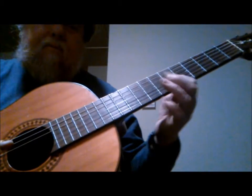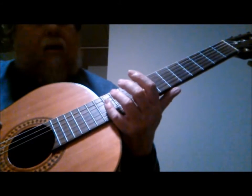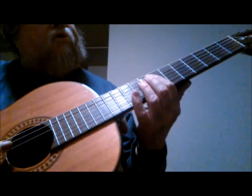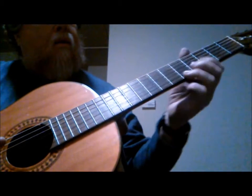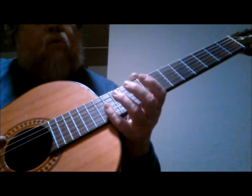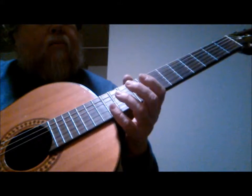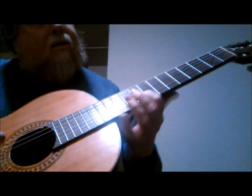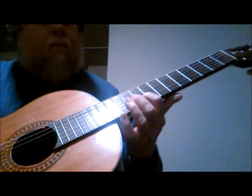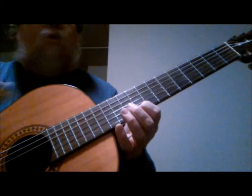Now we switch to the harmonics. You'll hit the harmonic on the 12th fret, 3rd string, which is a G note. Then you'll hit the harmonic on the 7th fret, 4th string, which is an A note. Then you'll hit the 12th fret, 2nd string harmonic, which is a B note. Then on the 9th fret, which is a C sharp — and that'll be your last note. Then you can kind of just devise anything you want to after that.